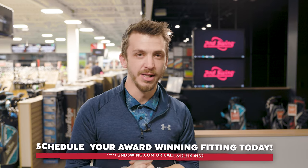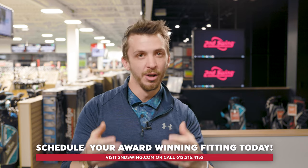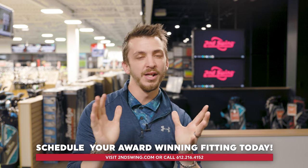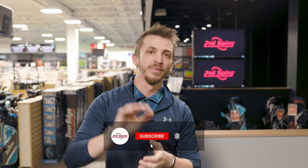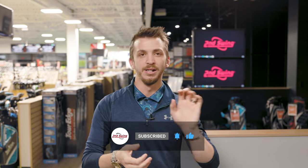Golfers, this was a video that you brought to us — you asked, we delivered. Let us know in the comments what you thought about the video, and let us know any other ideas you have so we can deliver more great content for you. If you liked what happened, hit the like button, leave those comments, and hit subscribe. We'll see you next time.